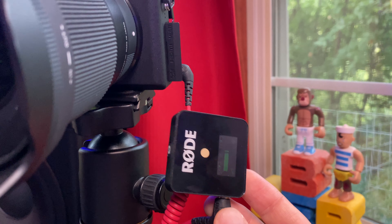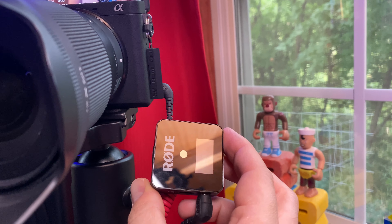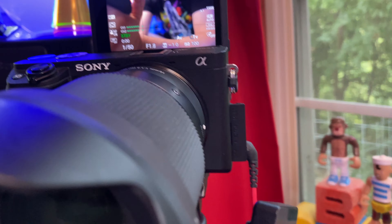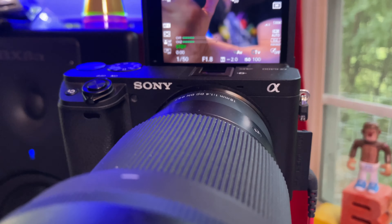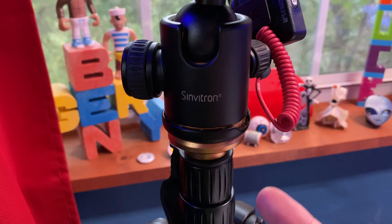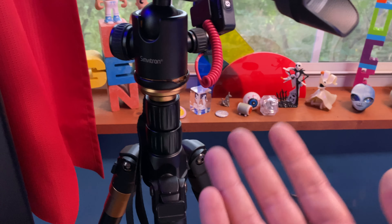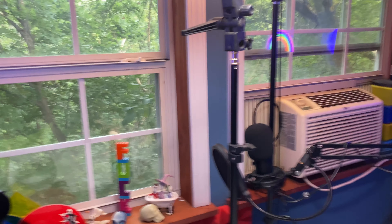On the side of the a6400, I have this little thing dangling down, which is plugged into the mic input. This is the Rode Wireless Go wireless mic system — this is actually the receiver. The microphone is right here under my neck, kind of hidden under my shirt, which transmits my audio to this receiver, which goes into my Sony a6400. The camera is attached to a tripod called the Synvatron Q666, and it works really well — it's about $50 on Amazon. I will link to everything I'm talking about in the description below.